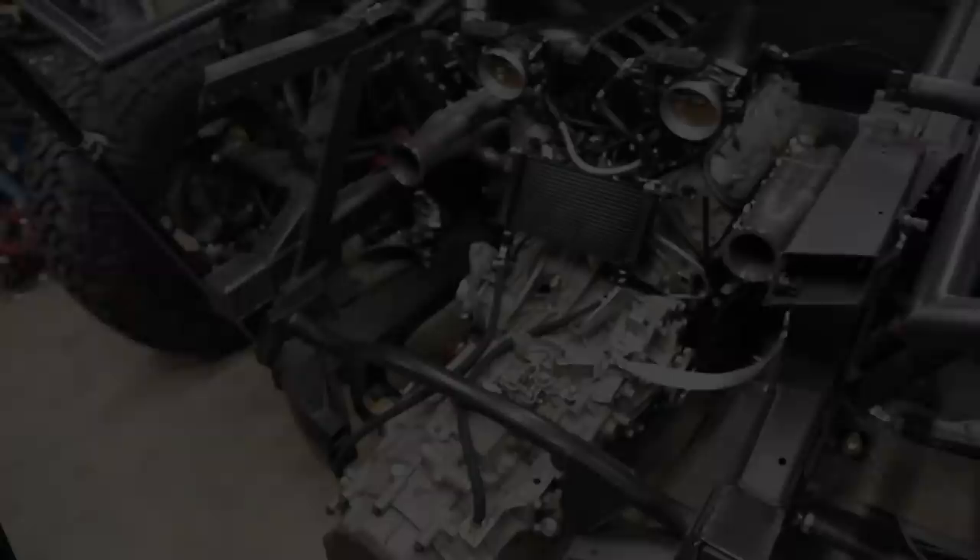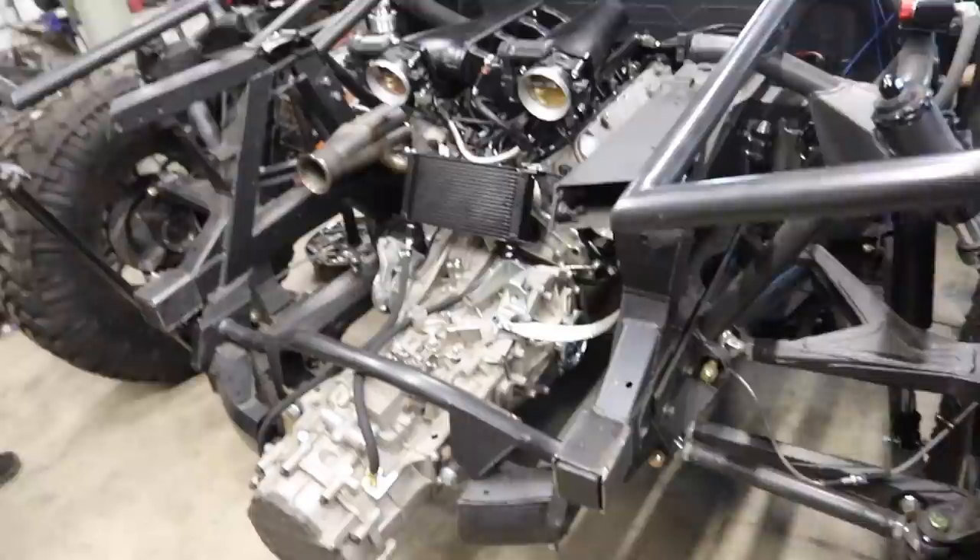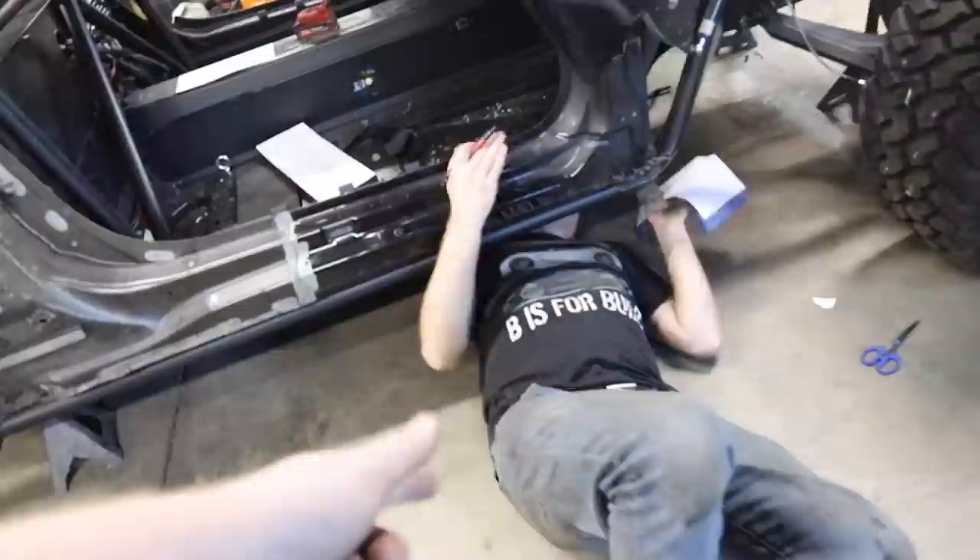I got the trans cooler mounted up. Some people said they didn't think it would get enough airflow — it'll get enough airflow. This trans runs pretty cold as it is anyway. I was told by a specialist that you don't even have to have a cooler, but it's nice to have. Kyle's still working on the roll cage stuff. Oscar's got his inline fuse done.